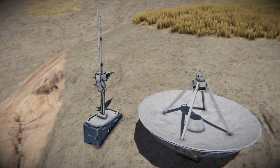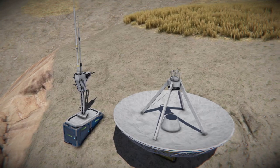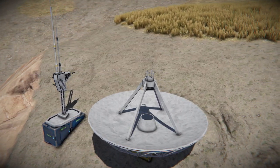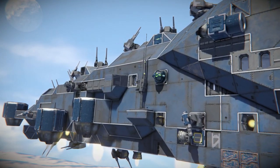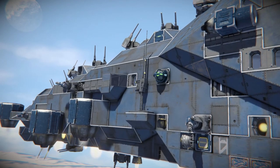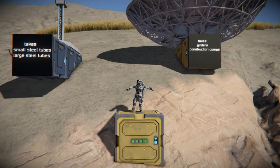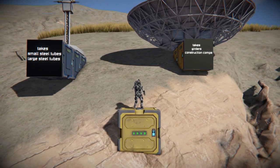The vanilla pole antenna and the frostbite disc antenna serve the same technical functions — they can both be used to broadcast the position of a grid, broadcast orders, and connect to other grids with antennas, either to control or be controlled by them. In terms of materials and build time, they are practically the same.